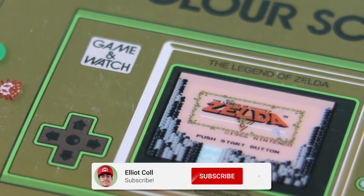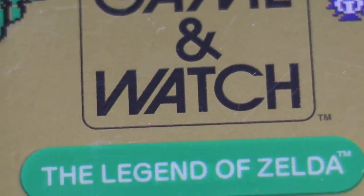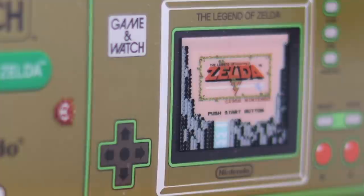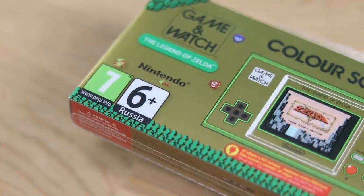I just made a video on my main channel taking a look at the brand new Legend of Zelda Game & Watch, and lots of people asked me if I could actually take it apart and show you what's inside. So that is what I'm going to do today on my little second channel — let's have a look and see what we can find inside.